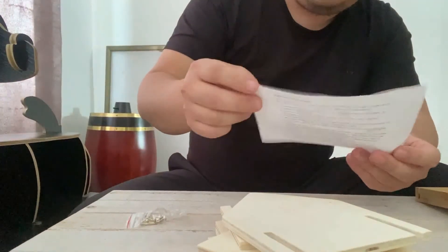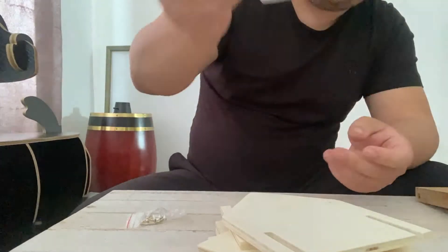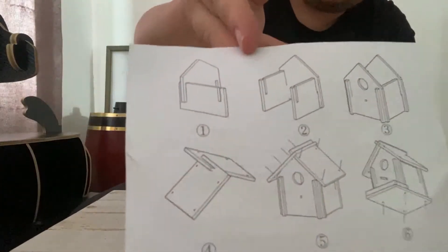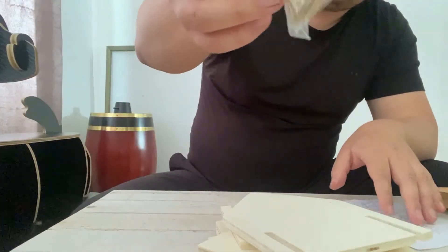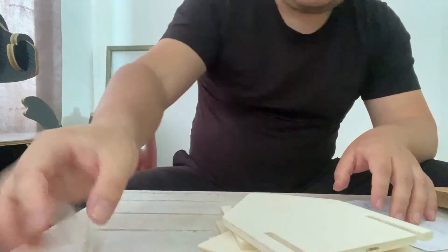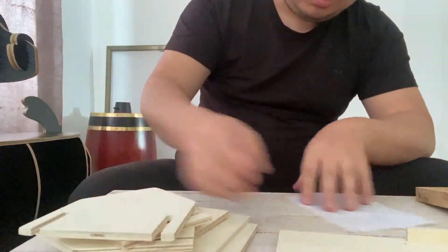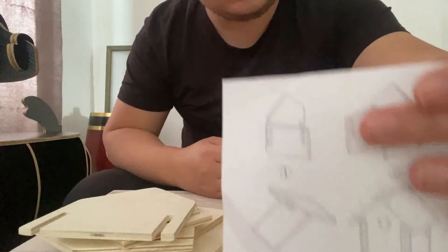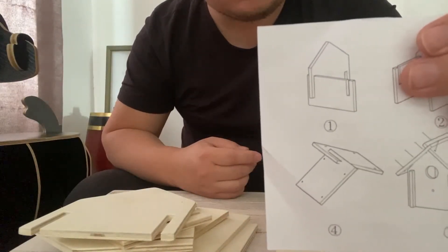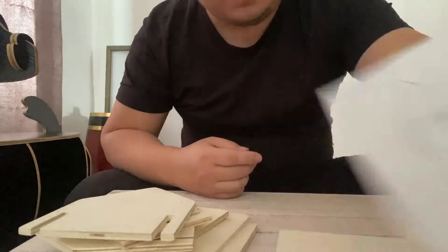The instructions are in German, but we have exported this product to Germany before. Just by looking at the diagram you will know how to install it. It also comes with seven screws. For the first step, you find these two pieces of board.